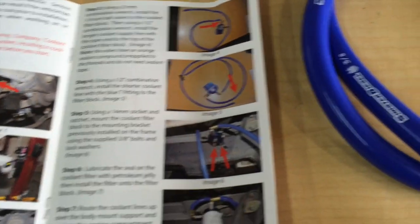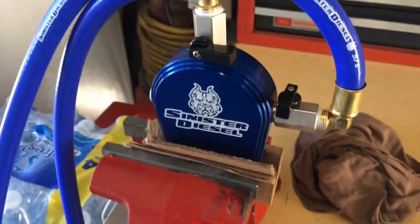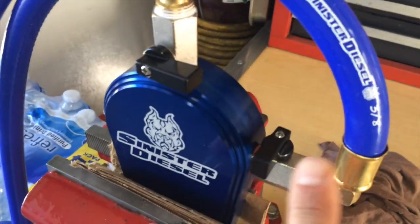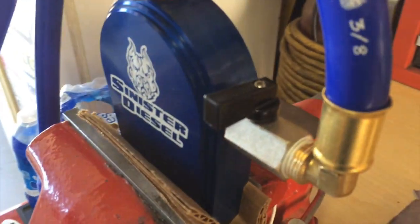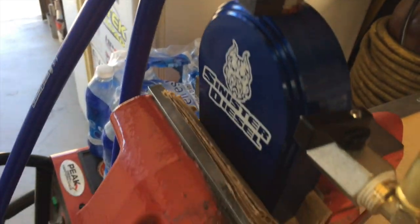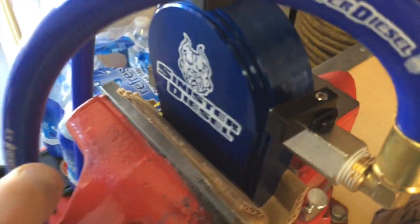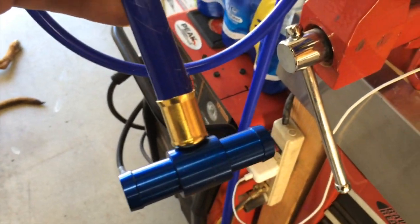I'll pull the truck in the garage and start bolting this kit on. Here's where we're at - got the filter head mounted in the vise. It tells you to put on the shutoffs. Judging by the pictures, this is how they wanted it configured. Then it says go ahead and put in the hoses. Off the side you're going to end up putting on the T-fitting, that'll tie into your heater core hose.